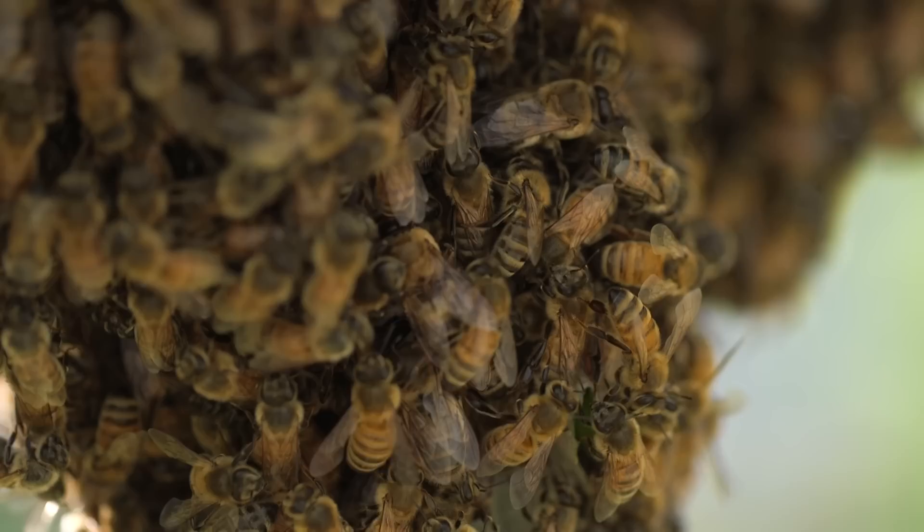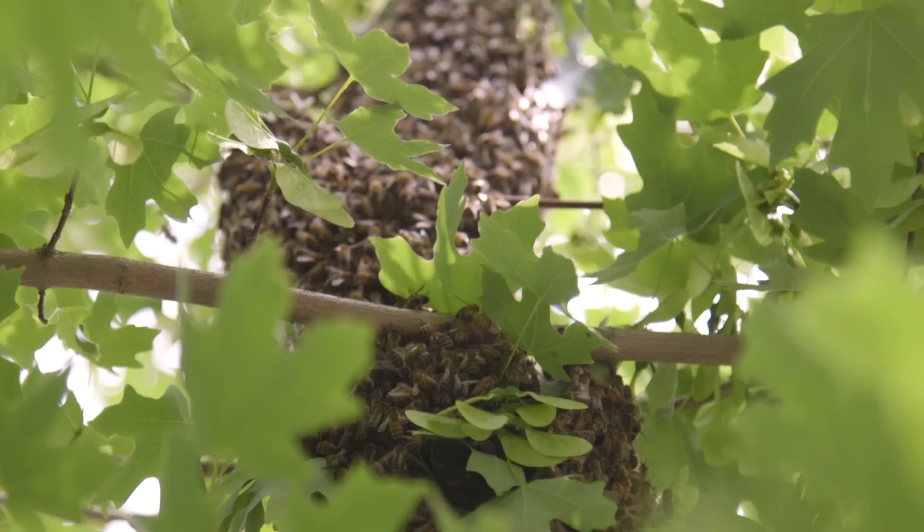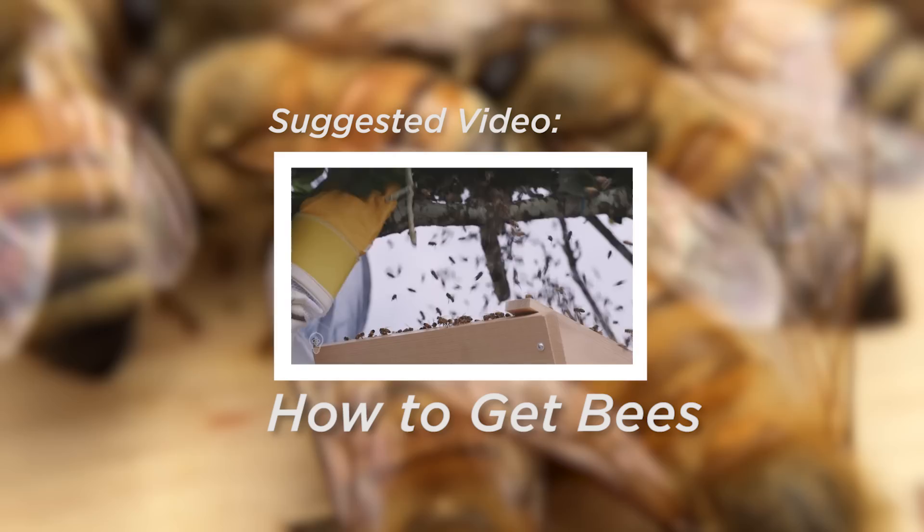If you're looking for locally adapted bees to populate a new hive, or just the most economical option for obtaining bees, joining a swarm list like beeallies.com and catching your own will be the best way to go. To learn more about what a swarm is and why we love populating our hives with them, please check out our How to Get Bees video.